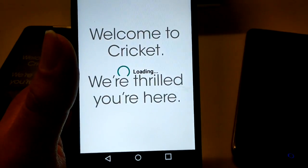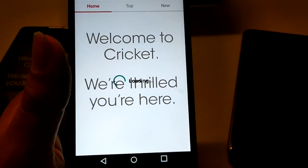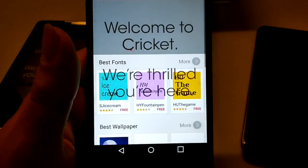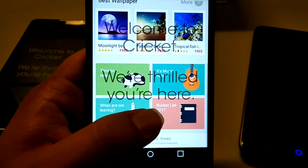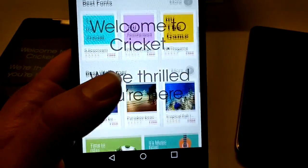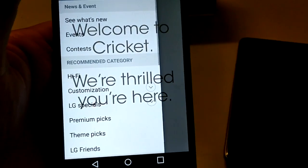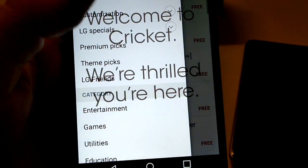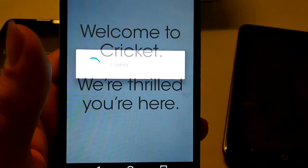LG Smart World — I'm not very familiar with it, but I've been told that's where the themes are. So we've got different fonts, best wallpapers — that's where all your stuff is at. Customization, LG specials, premium pics, theme pics — that's where all your customization lives.